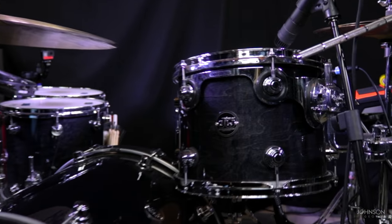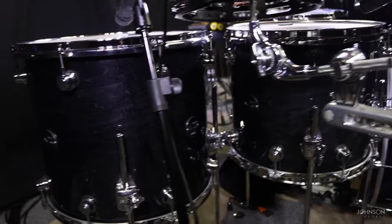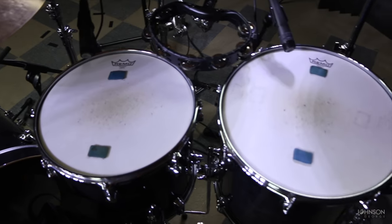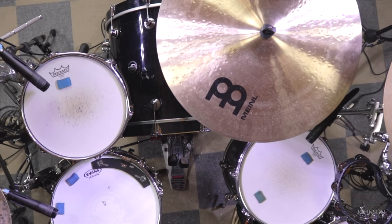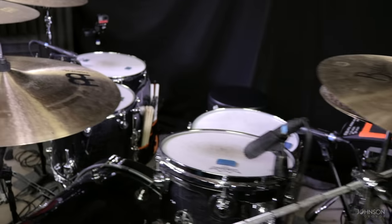In terms of the kit, I use a 12 by 9 rack tom, a 14 by 12 floor tom, and a 16 by 14 floor tom as well. I also have a 10 by 8 rack tom that I use depending on the type of music I'm playing or recording, but for the most part that's my basic setup. I also have a 22 by 18 inch kick drum. This is a fully maple kit, which I love — it has very controlled tone and you can tune it to what you want and get some really reliable tone out of it.